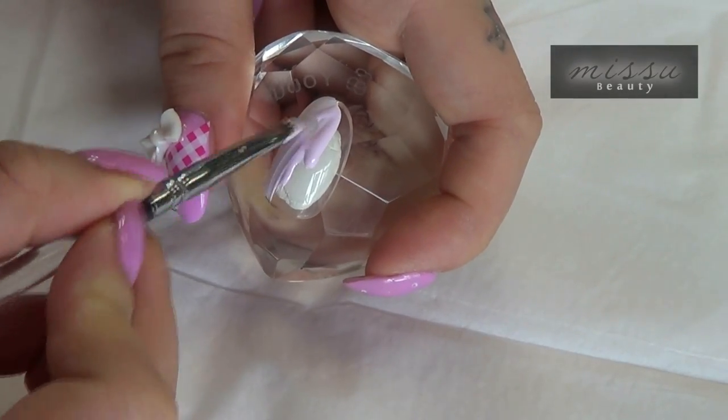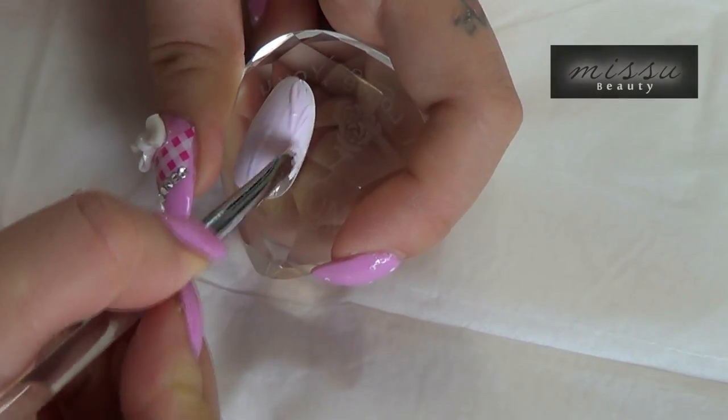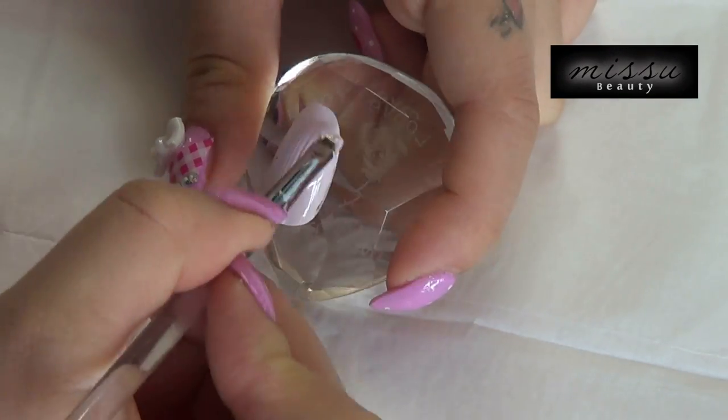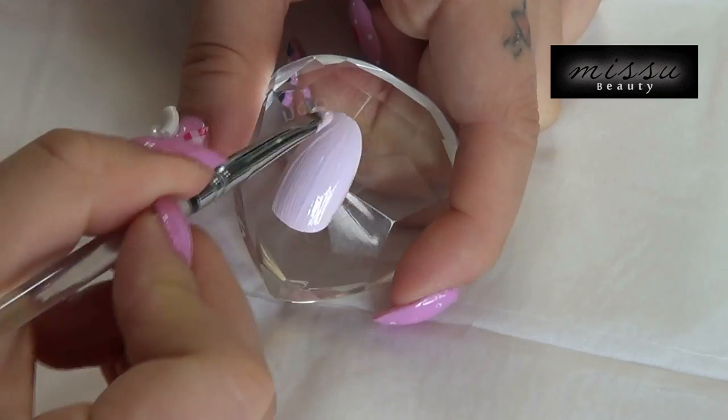Paint first a colour coat and cure under the UV lamp for 2 minutes. Paint in the second colour coat and cure under the UV lamp for 2 minutes.